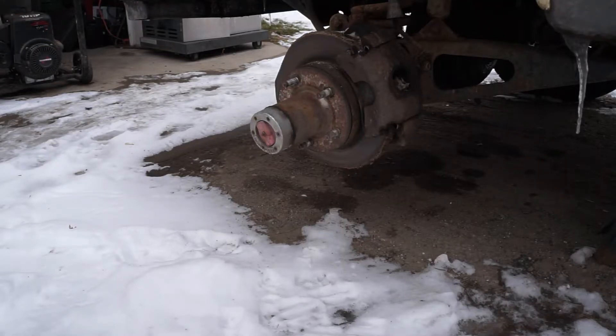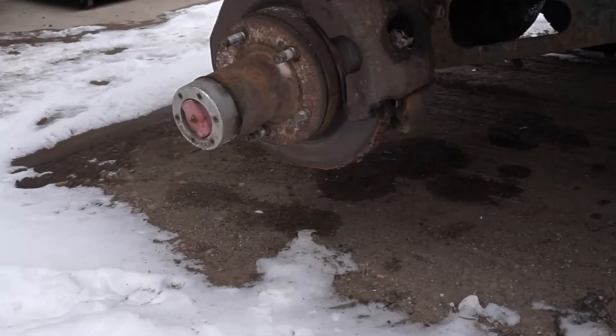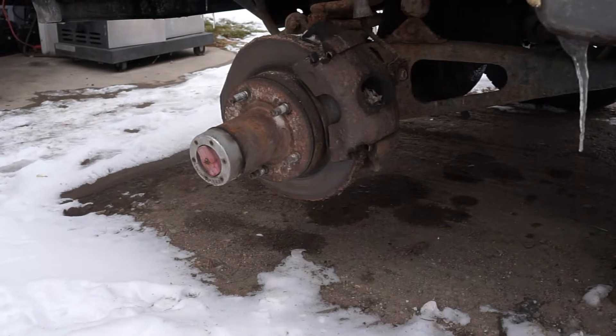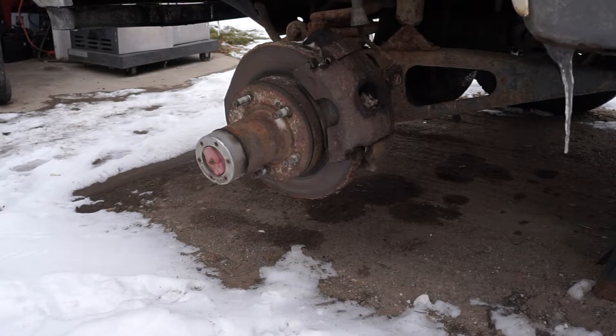Hello friends. Today we're working on the 89 F-150 four-wheel drive pickup truck. The wheel fell off — going down the road, the lug nuts all came off and then the wheel fell off. It was a very disturbing incident. There's no real reason we could find; we hadn't worked on it or changed the tire recently. We thought we had the lug nuts torqued down tight. So what we're going to do is replace all the studs on the hub to make sure we have good threads, and new lug nuts to go with the new studs.